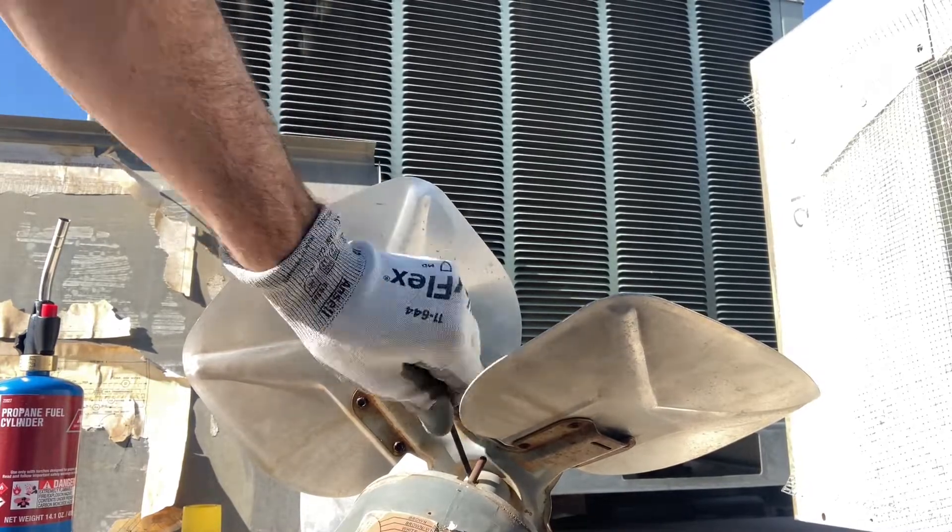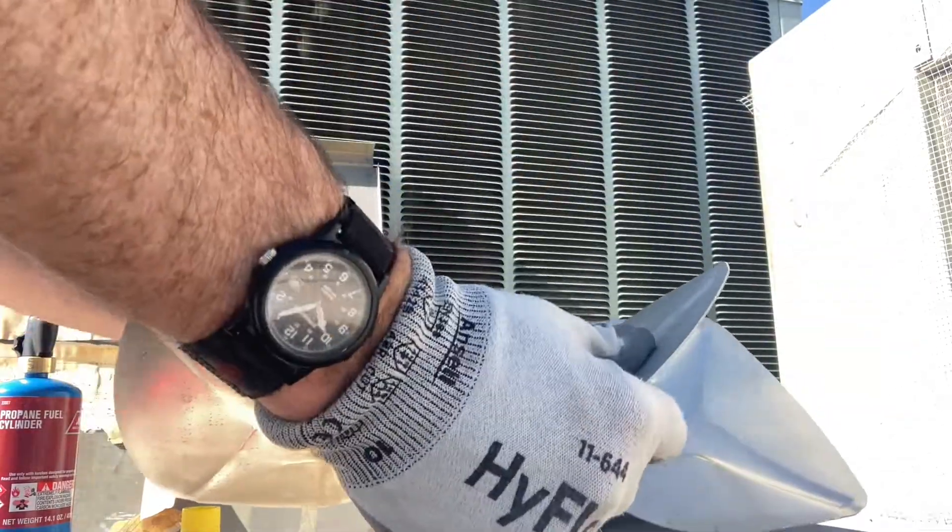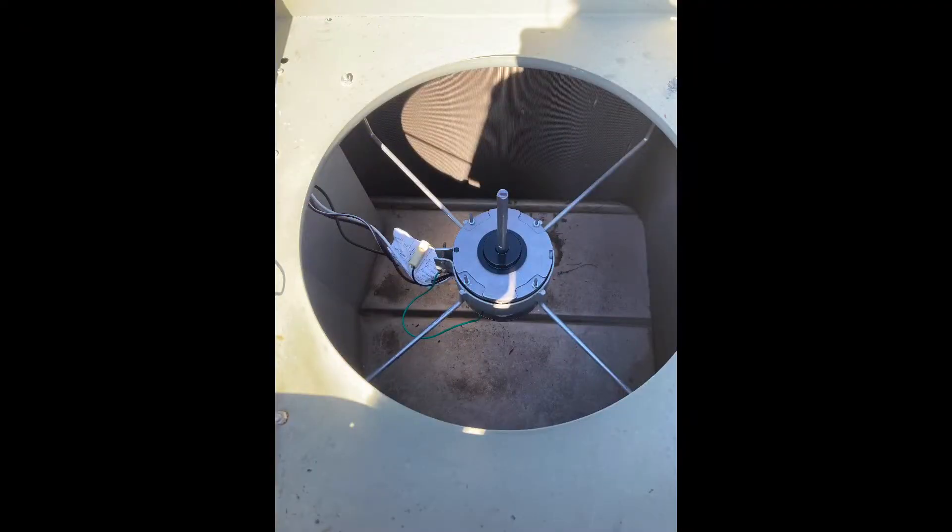There's an Allen set screw that holds the fan blade onto the shaft. You need to unscrew that. It's frozen on there, but finally got it off.